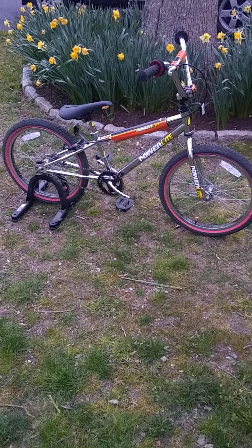Under here we have the original stem — it looks like a mini stem almost. The original seat, original reflectors. Super clean bike, super fun bike.